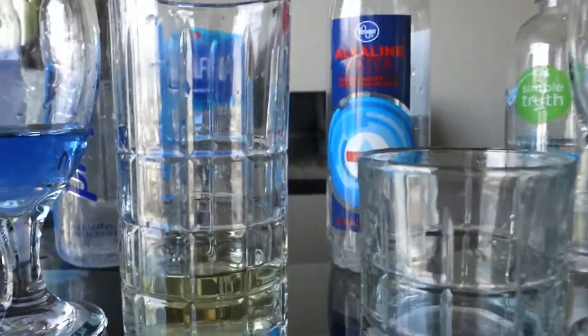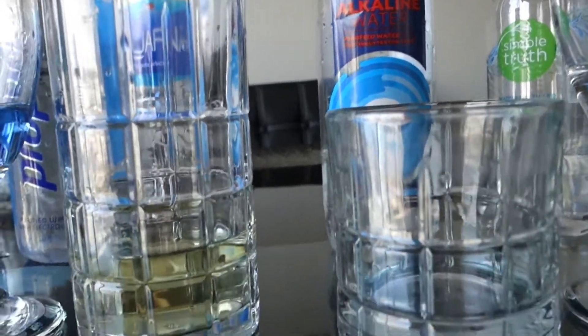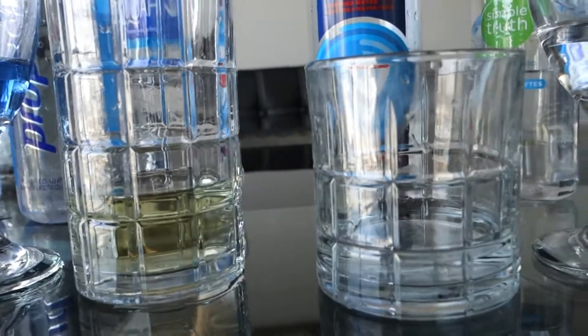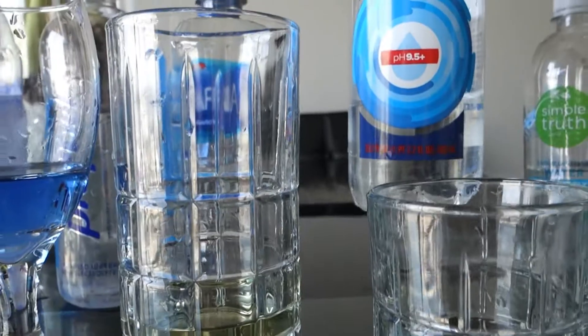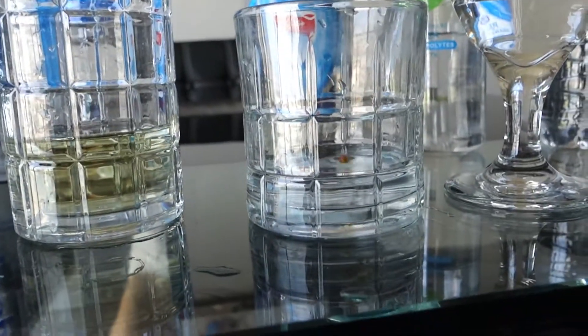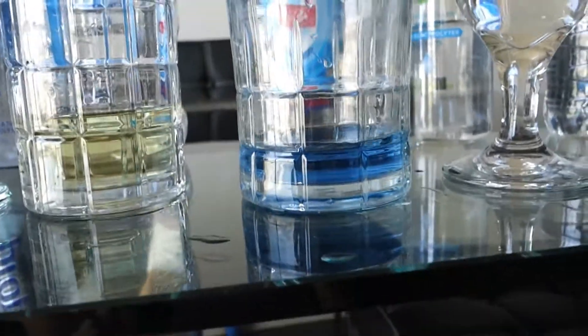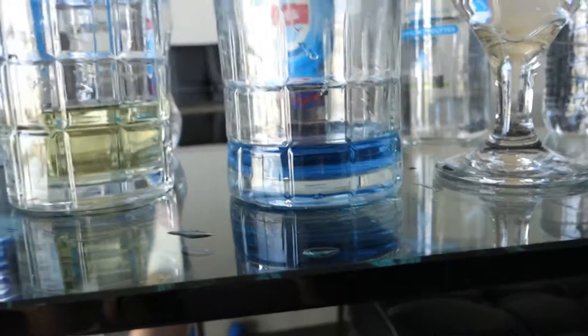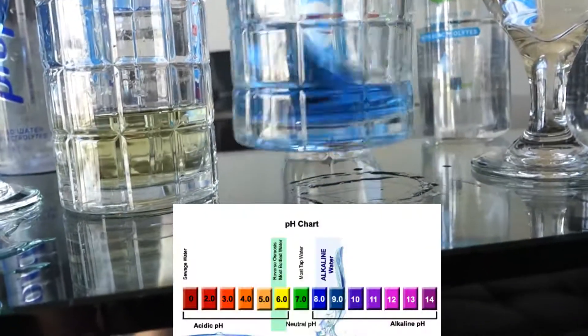Now we have the alkaline water from Kroger — it's the Kroger brand and it's also very popular. Every time I go to the grocery store I see a lot of people buying it. It's not very expensive and they promise a 9.5 plus. We'll see — one, two, three, four. Oh wow, that's very good — I would give that almost a 10. This is very good water.